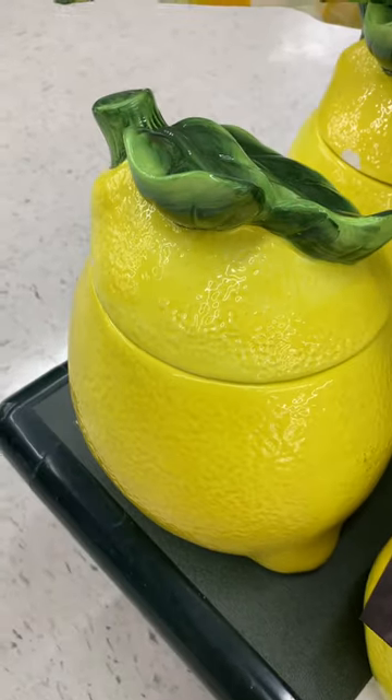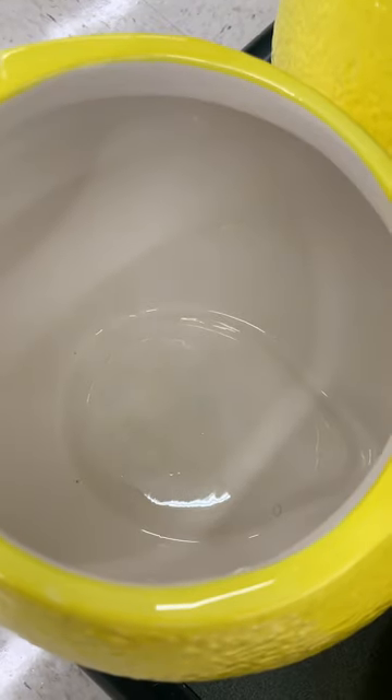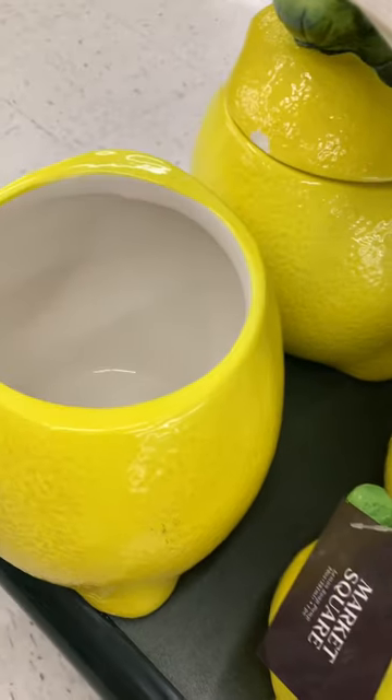And this was super, super cute — it is a cookie jar, a treat jar. I would put cookies in here. What would y'all put in here? Let me know in the comments!